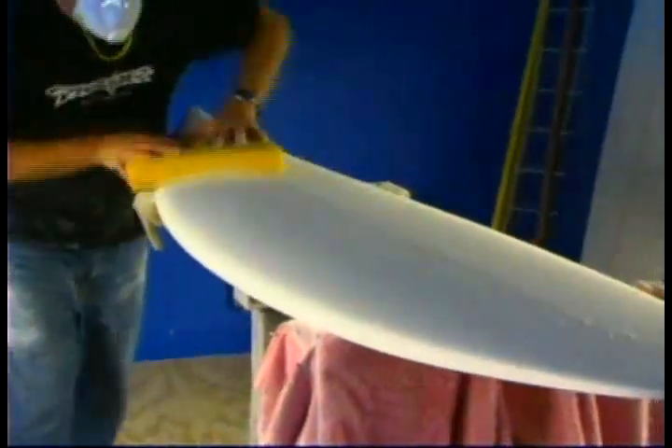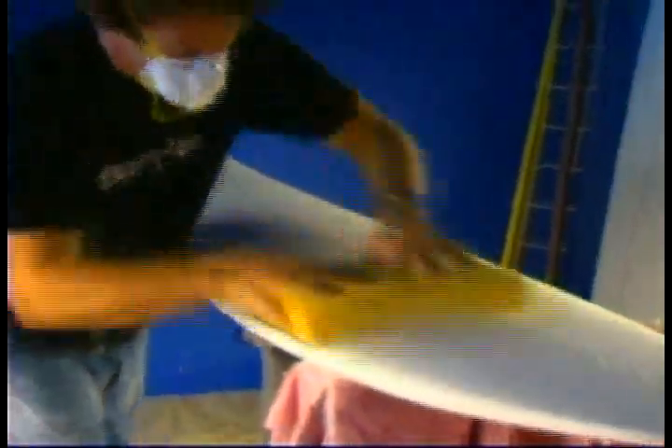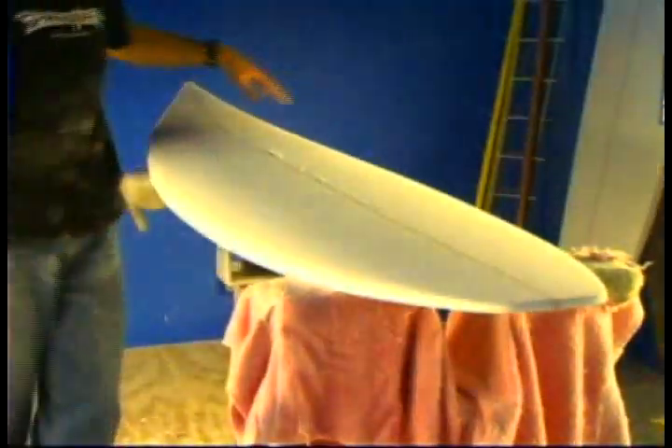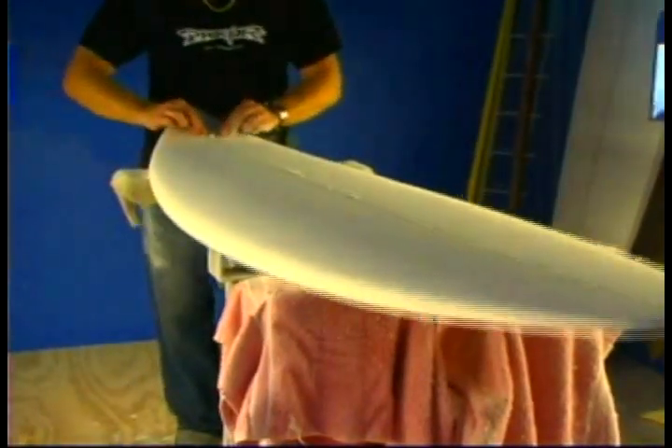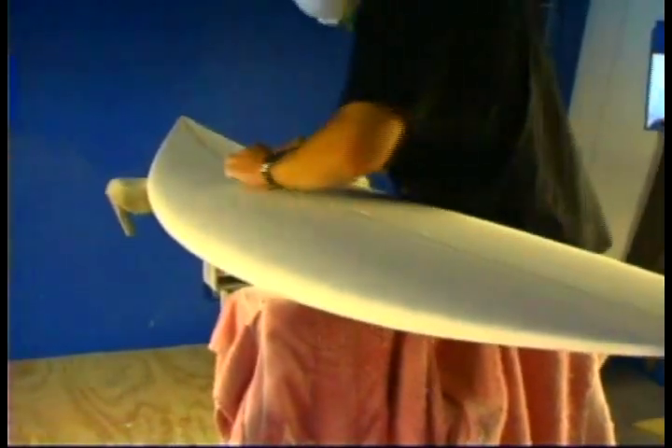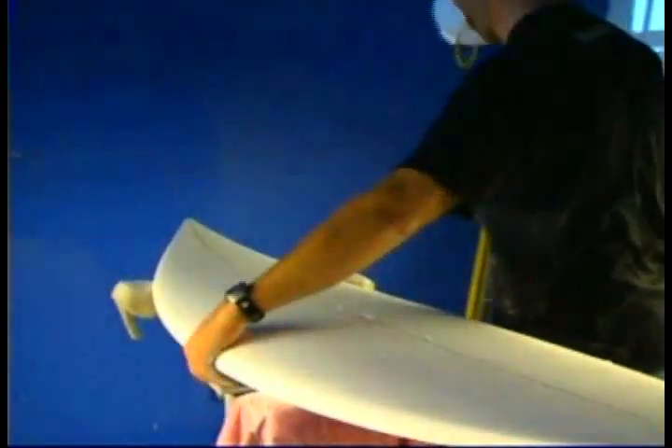After you take out all the ridges with the sanding block, you scrub the whole blank down with a foam rubber pad and a piece of drywall or sanding screen, and it just pulls all the scratches from the sandpaper out and makes the whole board seamless. Then you take down the stringer — a piece of wood that goes down the middle of the board — and you use what's called a miniature planer, a little miniature hand planer or a spokeshave. After you've screened off the blank and taken all the scratches out, the last thing you do is bring that stringer down to the level of the foam using a spokeshave.